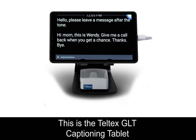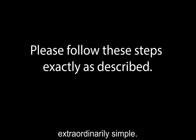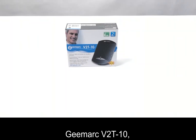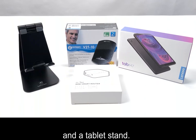This is the Teltex GLT Captioning Tablet with GMART V2T-10. Setting up the Teltex GLT Captioning Tablet is extraordinarily simple. Please follow these steps exactly as described. The Teltex GLT Captioning Tablet with V2T-10 includes the GMART V2T-10, an Android tablet, a mini WiFi router, and a tablet stand.